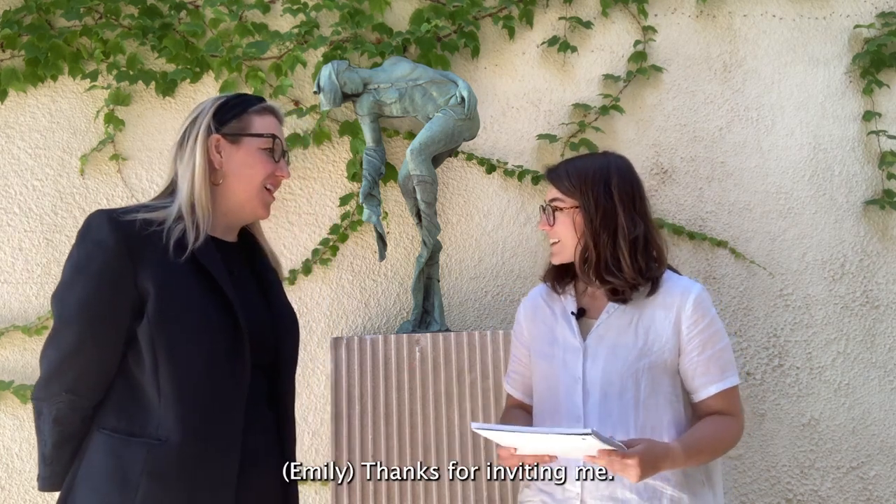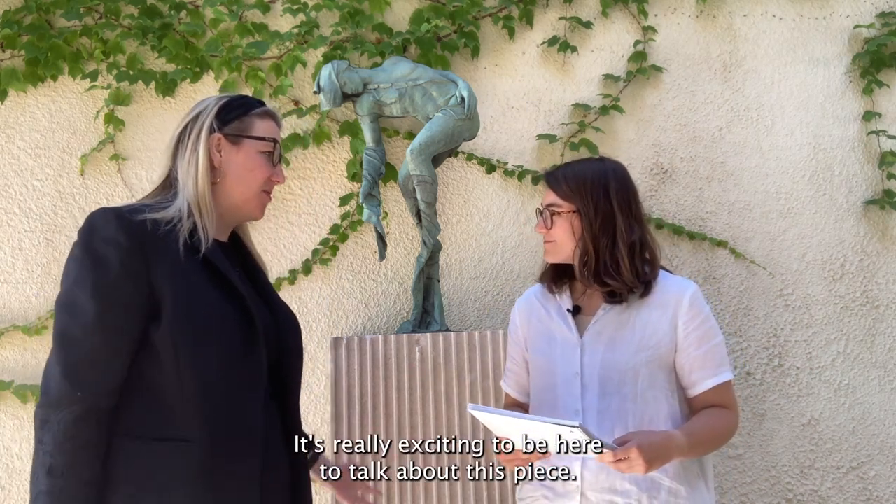Emily, thank you so much for being with us today. Thanks for inviting me. It's really exciting to be here and to talk about this piece.